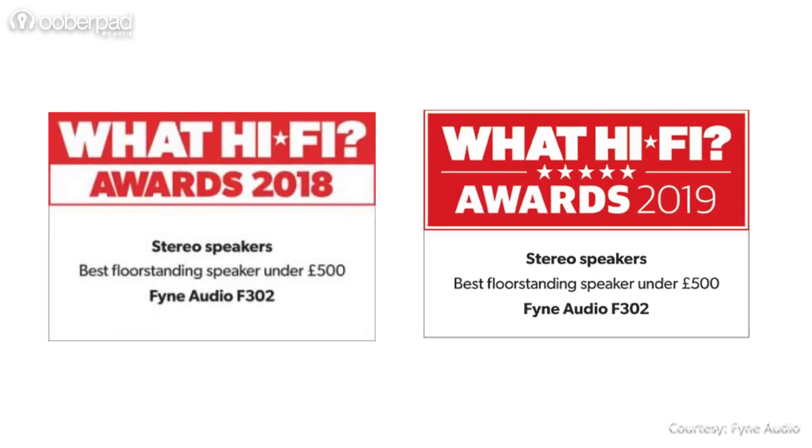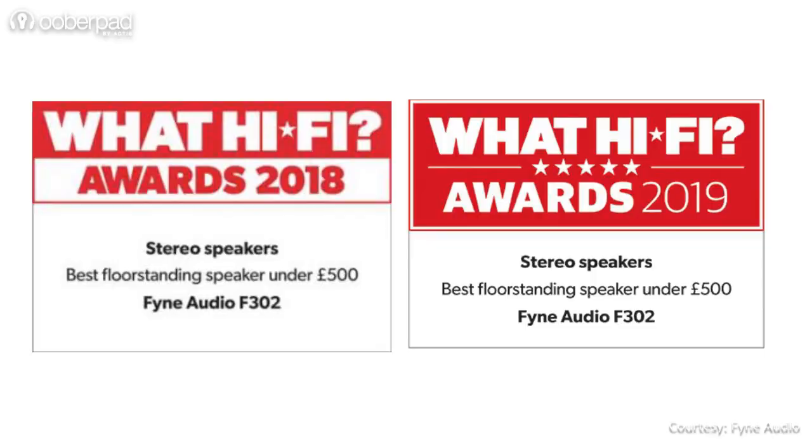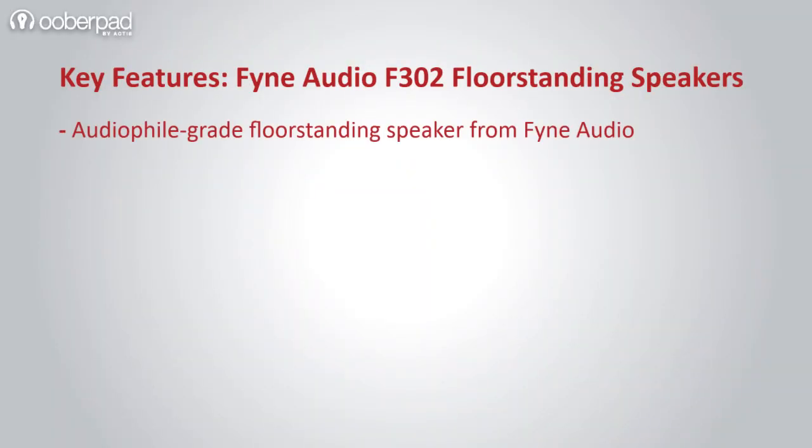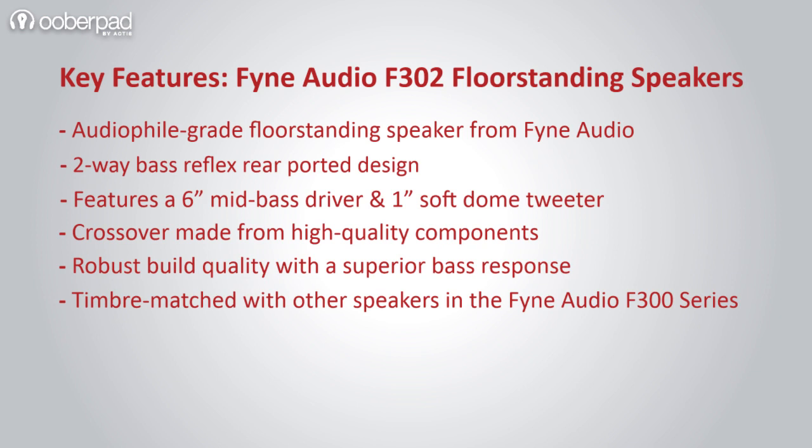Interestingly, the floor standing speaker has backed the Watt Hi-Fi award successfully for two years in a row. Shipped in a pair, you can use this floor standing speaker for a stereo vinyl setup or as part of a multi-channel surround system by pairing it with other speakers from the Fine Audio F300 series.